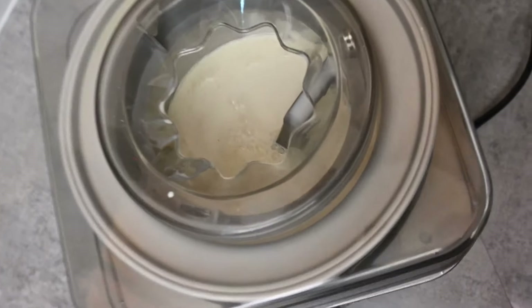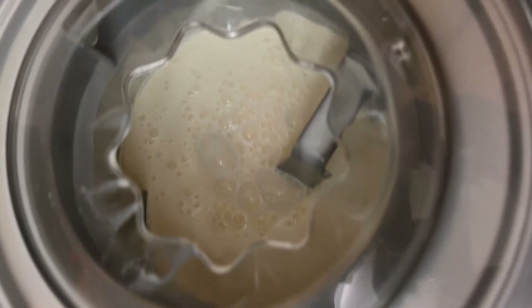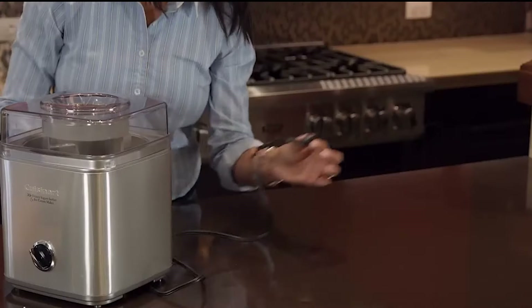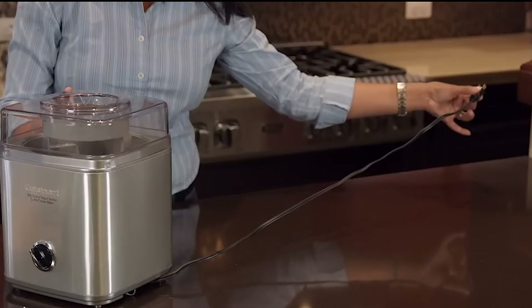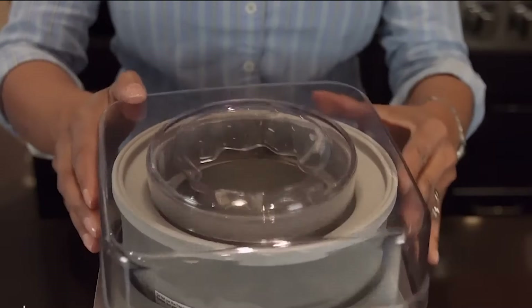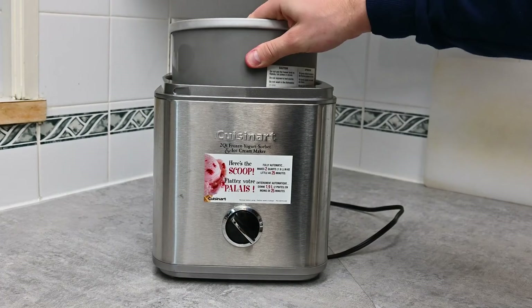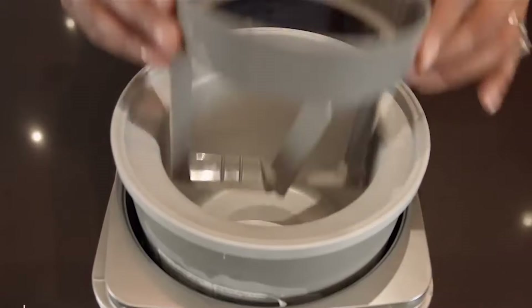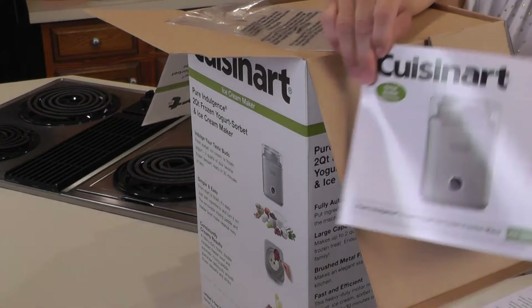No more struggling to get everything in there without making a mess. Plus, it's got retractable cord storage, so you can keep your countertops looking neat and tidy. It comes with everything you need to get started: a replacement lid, a double-insulated freezer bowl that can hold up to two quarts of dessert, a paddle, instructions, and even a recipe book.